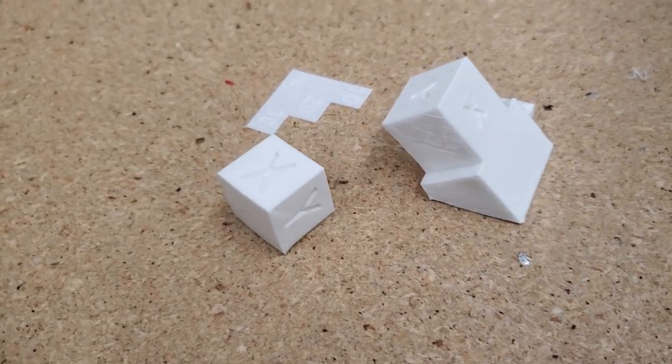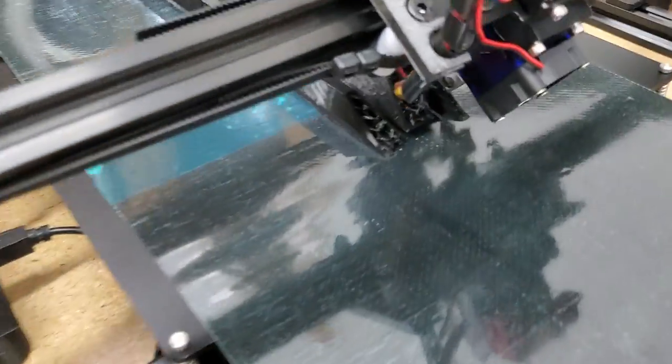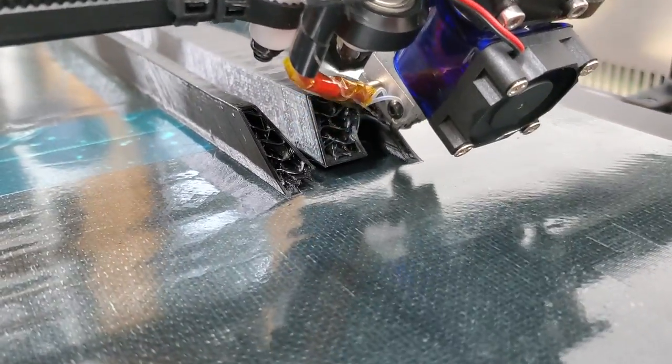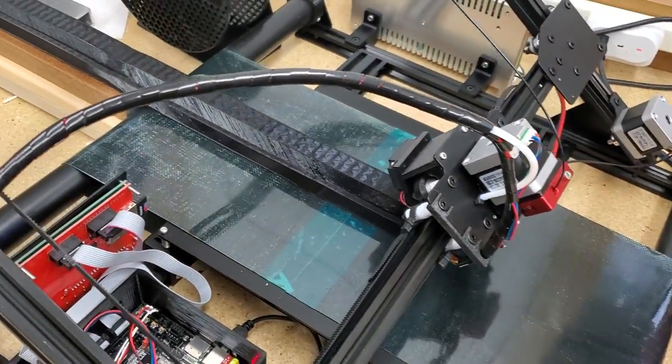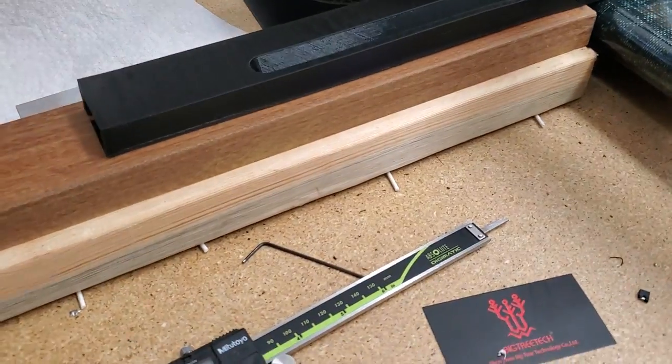Although the dimensions weren't exact, I decided I would try to print what I really wanted to print, which was this piece. It's about 75% done and will take 17 hours to print entirely.